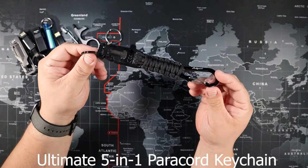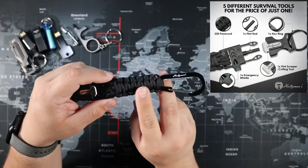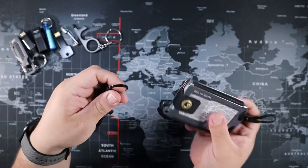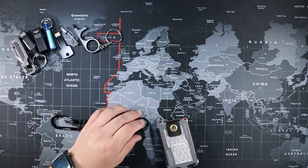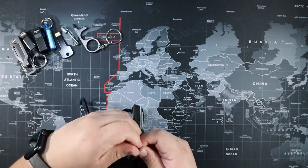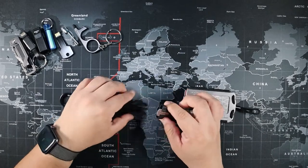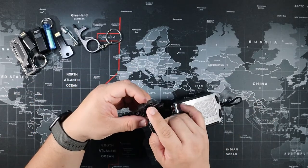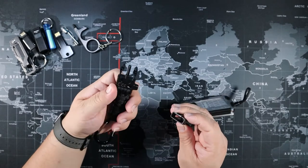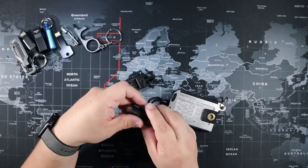Next is the Ultimate 5-in-1 paracord keychain. You can carry this for camping, fishing, hunting, or any outdoor activity. It comes with 550 paracord and connects to the loop on your pants or to your keys or school bag. It has a detachable tool — just squeeze and it pops right out — plus a cutting tool and a flint scraper so you can start a fire.